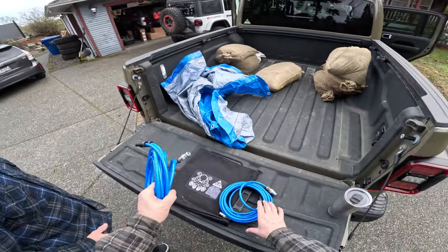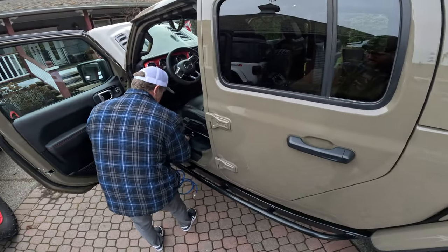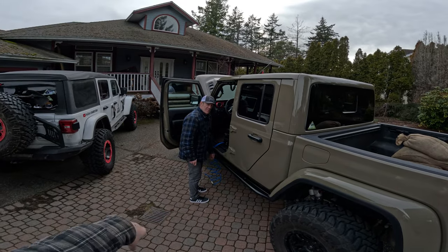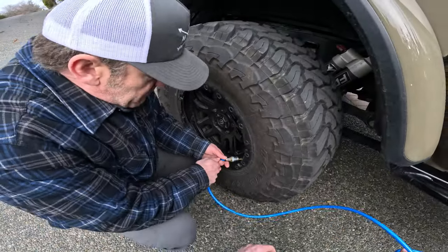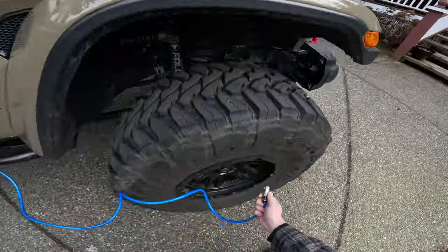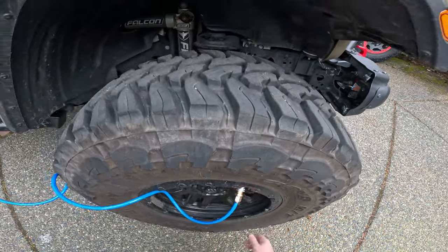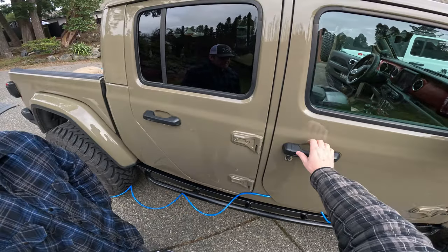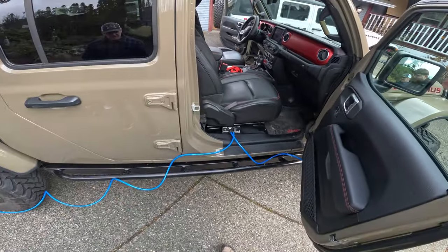How to use it: take the hoses out of the bag, walk around and plug one into the fitting under your seat — just a light touch push, it clicks in. Don't hook them up to the tires before both sides are connected or you'll bleed air out. Plug the other side in, then use the air chucks — push on, then push the collar down until it clicks. No leaks. If it's raining you can close your door to the first click without squishing the airlines.